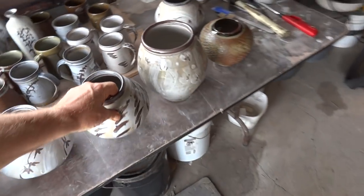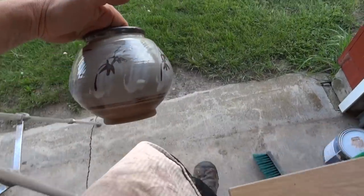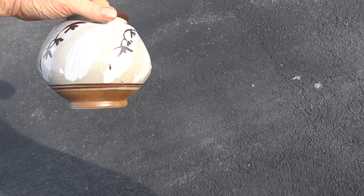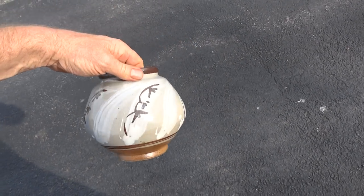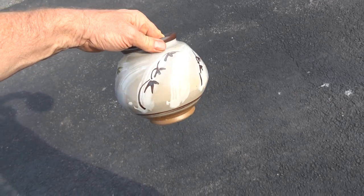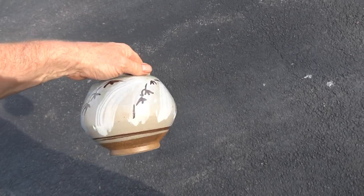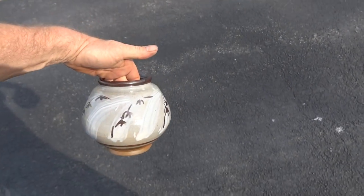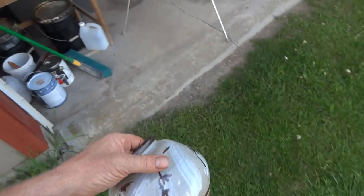And one final one - this guy. Quite pleased with that, quite pleased with the form, and I always like to try and get the form right first. Then you try and do a decoration that is going to work with the form - the Hakami and then doing the iron oxide decoration over that. Yeah, quite nice. I'm pleased with that.